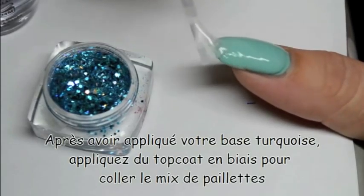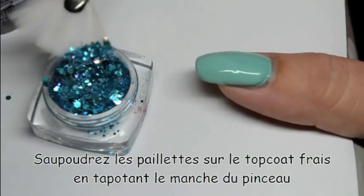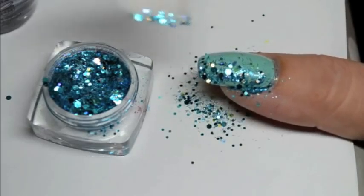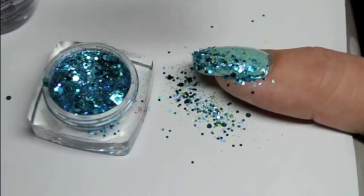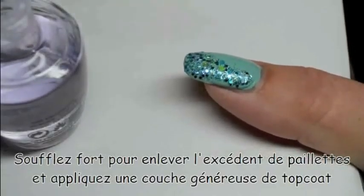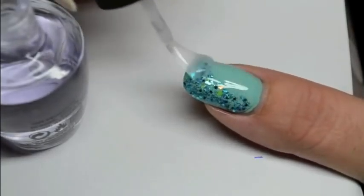First, we're going to apply a mix of glitters. Just put fresh top coat on the corner of the nail and sprinkle the glitters with a fan brush. When it's done, you can gently tap with your finger on the glitters so that the surface is very smooth, and then add a coat of top coat.